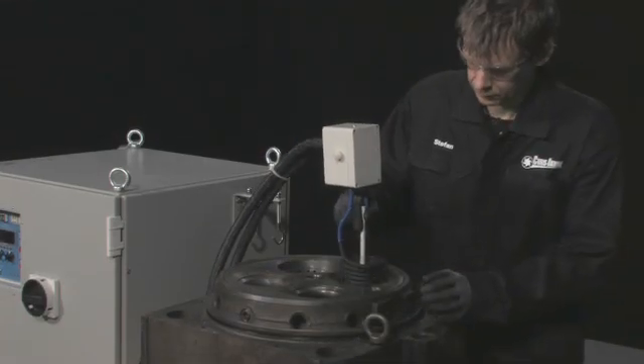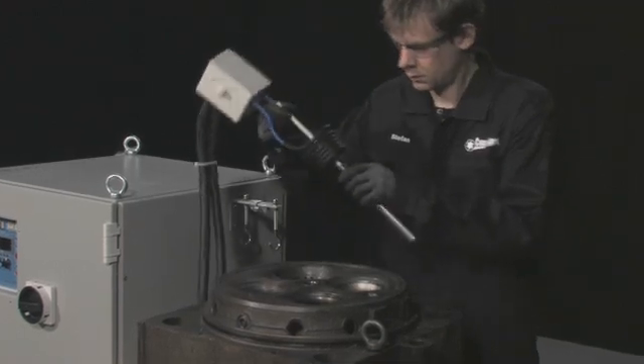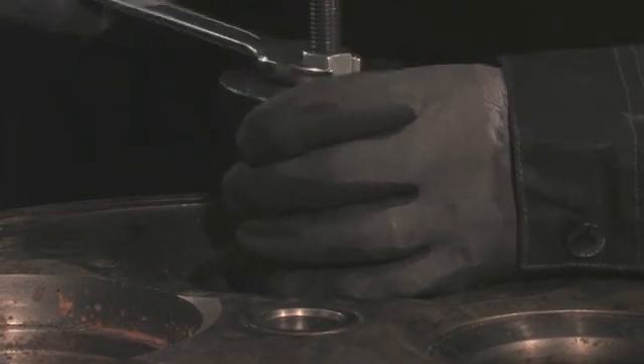Once the coil has cooled down, remove it from the cylinder. You can now remove the valve seat with minimum force, greatly reducing the risk of damaging the cylinder.